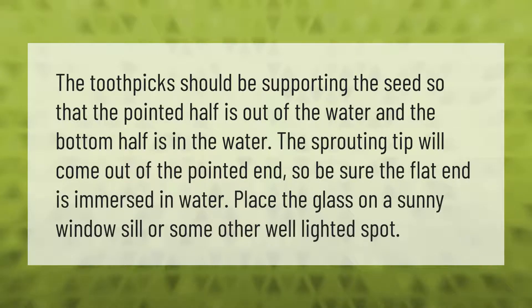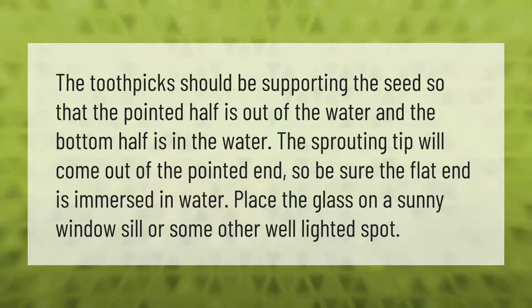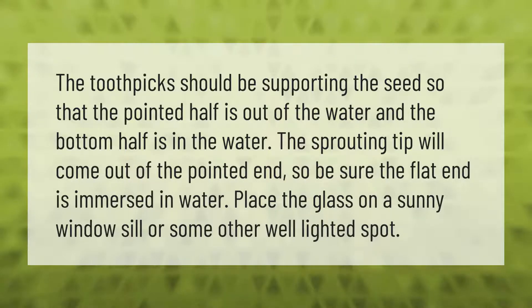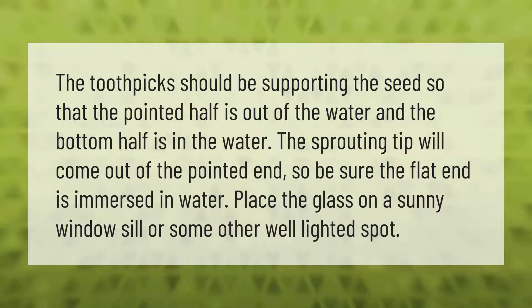The toothpicks should be supporting the seed so that the pointed half is out of the water and the bottom half is in the water. The sprouting tip will come out of the pointed end, so be sure the flat end is immersed in water. Place the glass on a sunny windowsill or some other well-lighted spot.